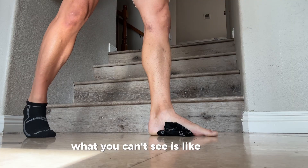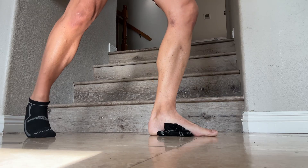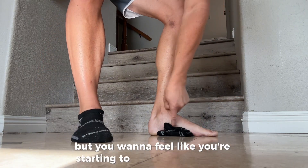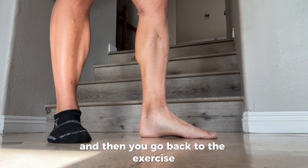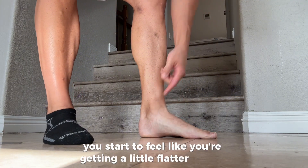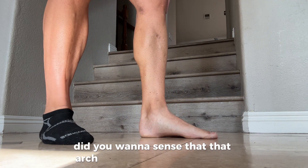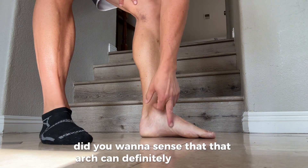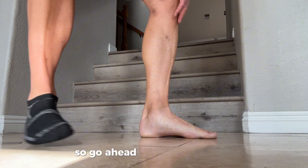What you can't see is that the rest of my body is tall with a nice upright posture. You want to feel like you're starting to get some load here, then go back to the exercise. Hopefully you start to feel like you're getting a little flatter in the arch — you want to be able to flatten that arch out. Go ahead and give that a go.